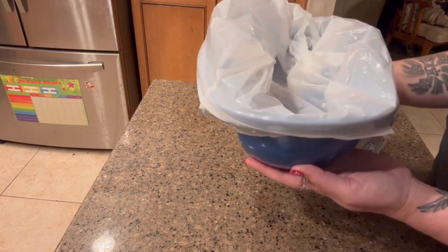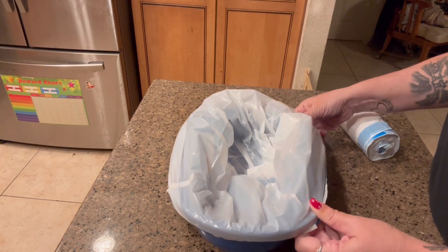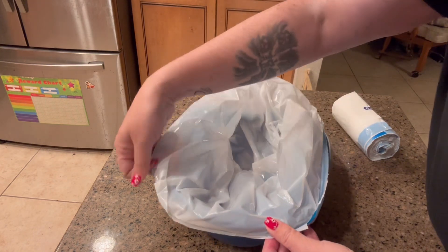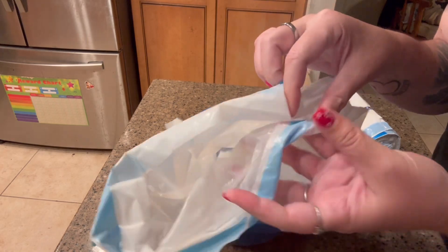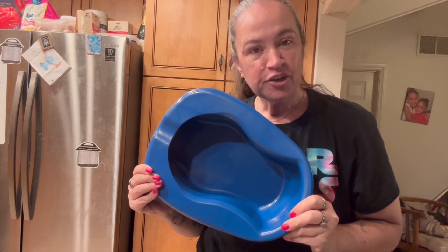This thing itself weighs less than four pounds. And it's an easy cleanup — you just take this off the sides, and you don't have to worry about touching any of the stuff that's on the inside. It also has little drawstrings on here, so you can easily just close that up and toss it. Thank you for watching.